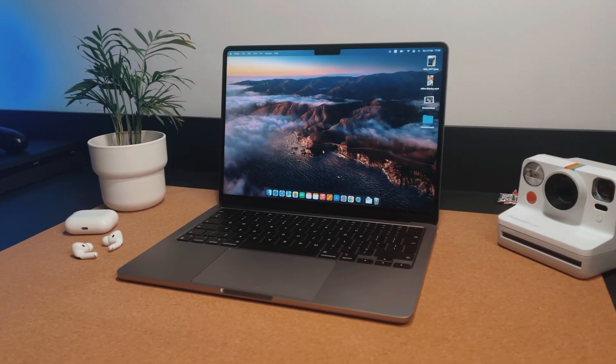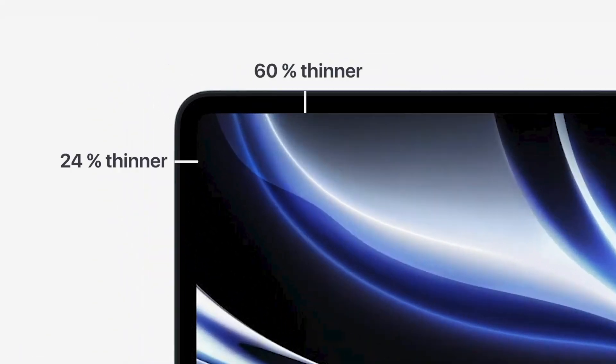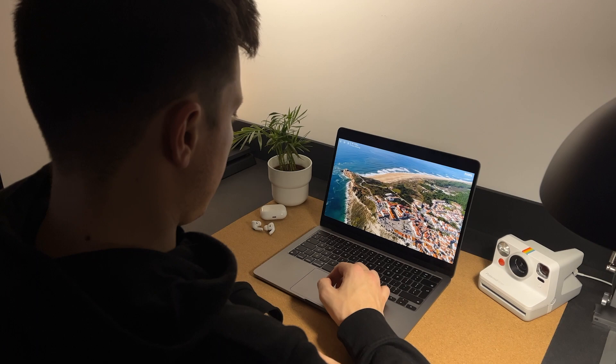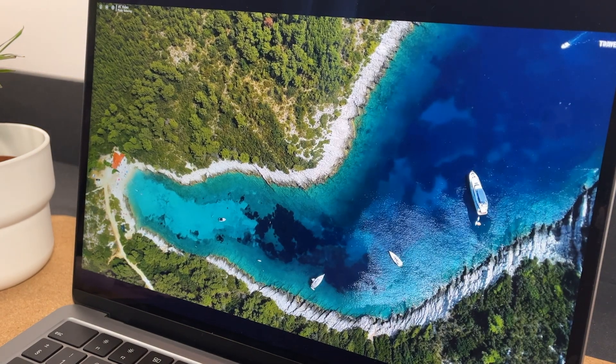I got mine in space gray and I can't say that I love this color. The second good thing you get is the display. It's reasonably big with pretty thin edges — not like in MacBook Pros, but still. It's a Liquid Retina display, which basically means it's a high-quality IPS. I've had no issues with it at all. It's very bright, crisp, and displays a ton of colors. This display is great for watching movies and videos, despite being a little too small for that.